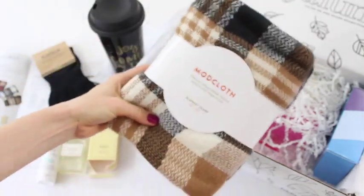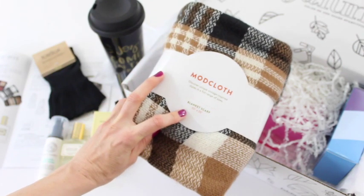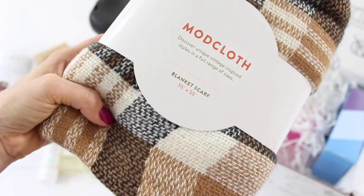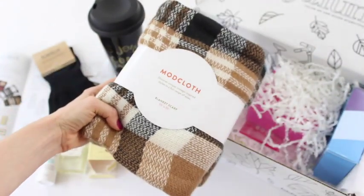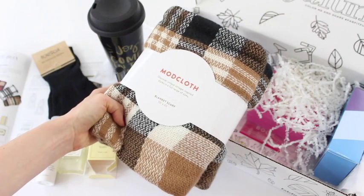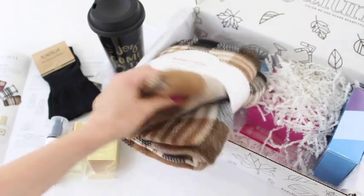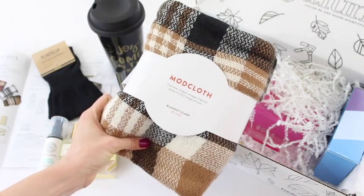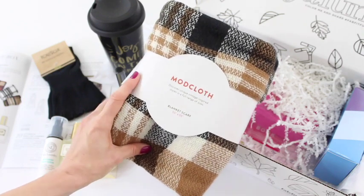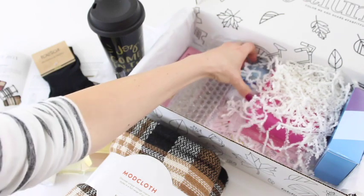The item I was most excited about is this big blanket scarf. The important detail here is that it's 55 by 55 inches — that's crucial for blanket scarves. You want it to be a square because it gives you a lot more options for how to tie and wear it. I received the color I wanted, and there were also green, red, and black-and-white options available. I am about to pee my pants I'm so happy!